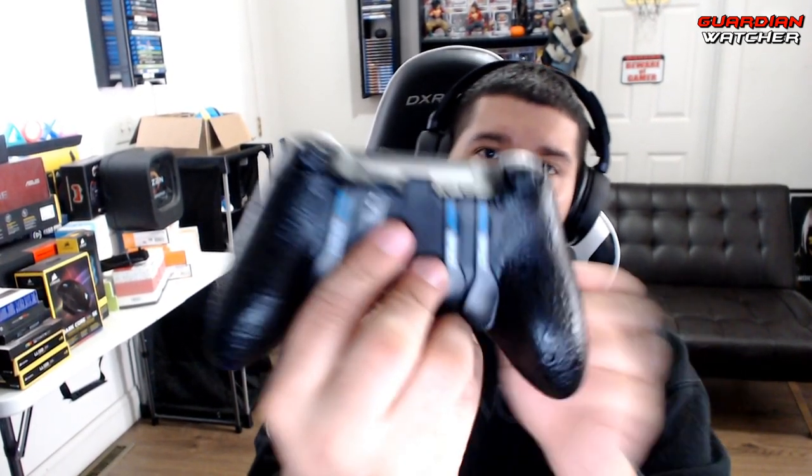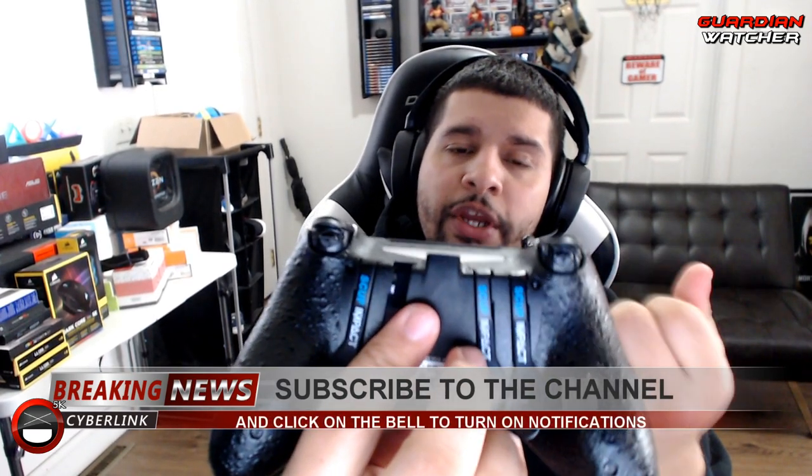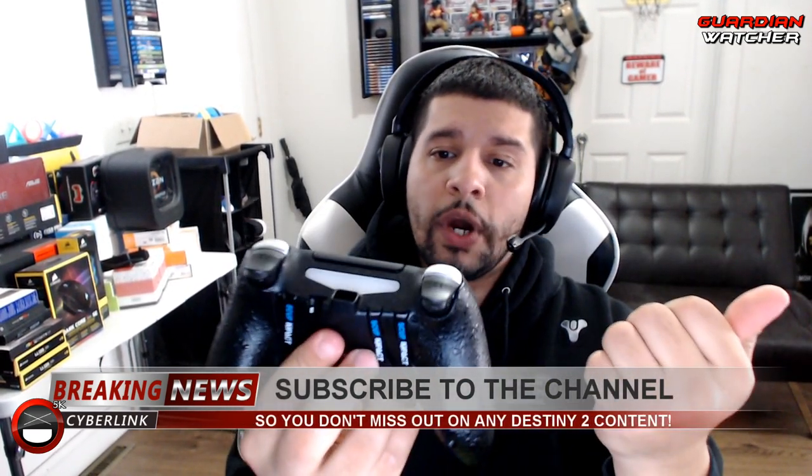There's a little housing at the bottom for the cable that prevents any wiggle of the braided cable when it's plugged in. You can't use this wirelessly — it requires a wired connection. There's also the EMR slot for remapping the paddles. It's going to be interesting going back to a SCUF controller, but this actually feels pretty nice compared to the 4PS I used to have, which had a PlayStation 4 shell rather than SCUF's custom shell.